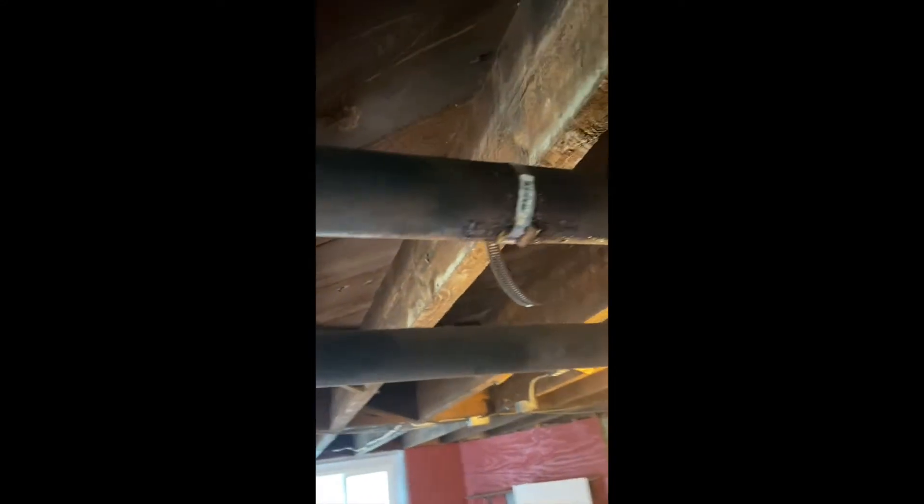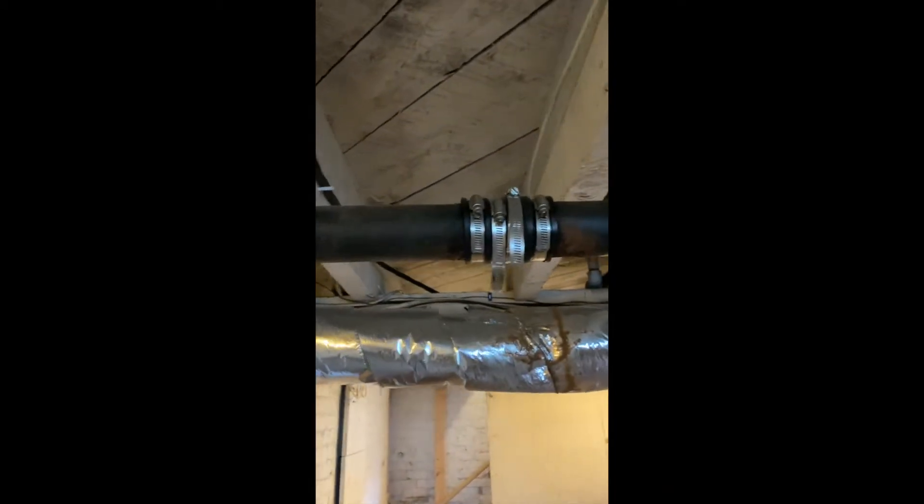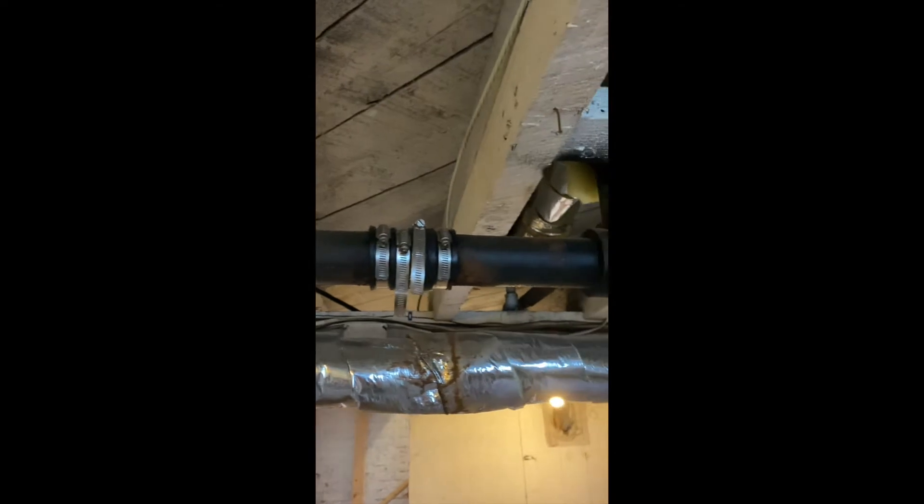Here we are on the job. As you can see, this steam system has some patches in it that are trying to keep the steam pipe from leaking. These are all the pipes that we're going to be changing out. These are the leaks we're going to try to take care of today.